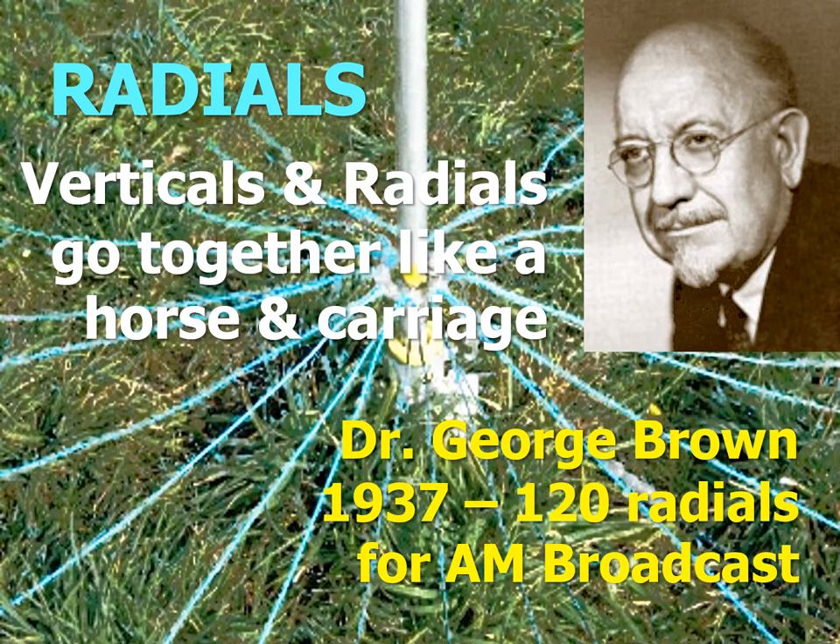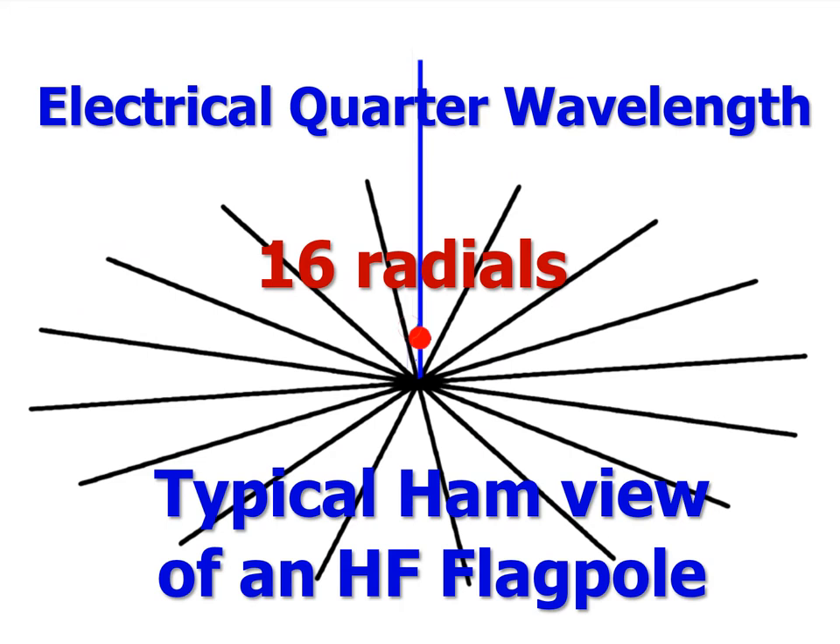They go together, as the Frank Sinatra popular song of the 1950s concluded, like a horse and carriage. This widespread opinion very likely came from the work of Dr. George Brown, who was commissioned in 1937 by the FCC to find out how many radials the vertical quarter-wavelength antenna of an AM broadcast station needs. 120 was his conclusion, and it became the FCC standard. Radials also got stuck then in the thinking of the ham community.